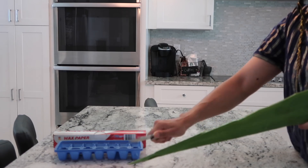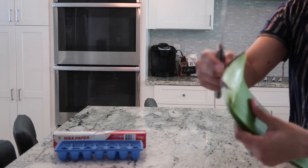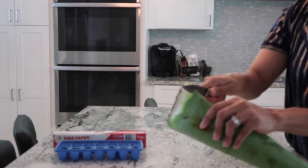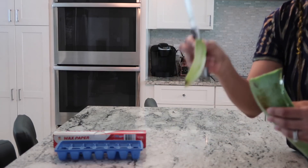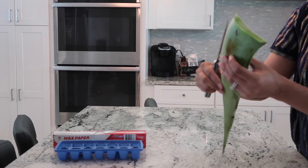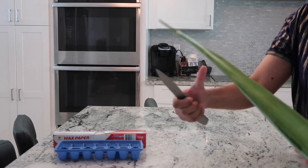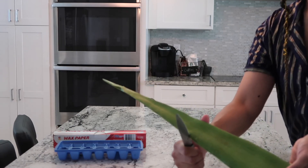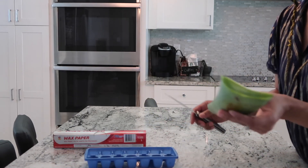I got the aloe vera plant from Stop and Shop — I think it was like a dollar and change. Now I'm going to cut off the end of it, and you can see the difference in coloration of the two. Next, I'm just going to slice the bottom because this is a lot. I don't need it all for this little project, so I'm going to save the rest.